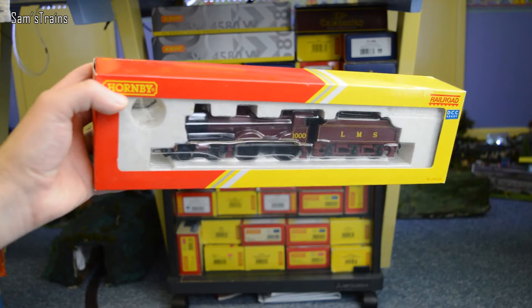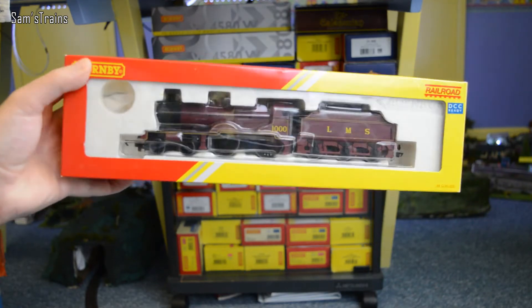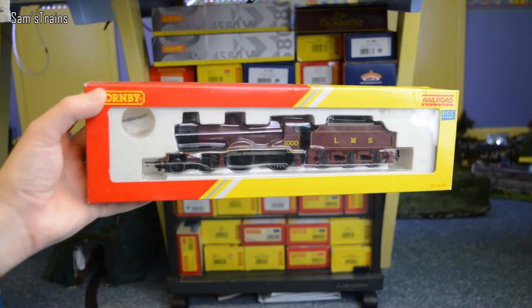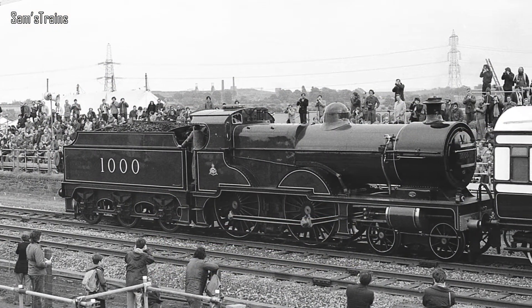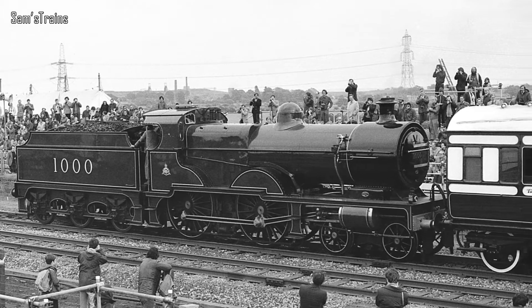Hello there everybody, Sam's Trains here and welcome to yet another unboxing and review video. Today we're looking at the Midland Compound 4-4-0 locomotive, also known as the Midland Railway 1000 class. This loco was originally designed by Samuel Johnson and first built in 1902 for passenger work.